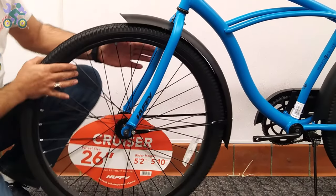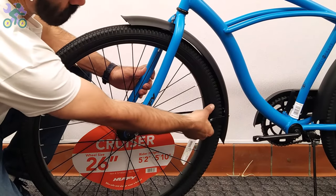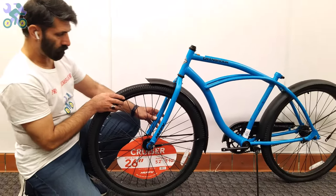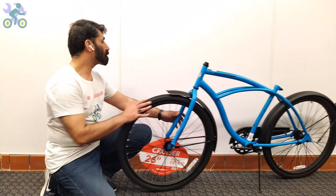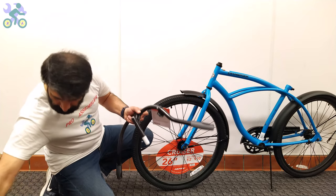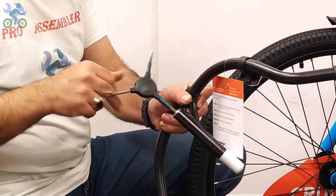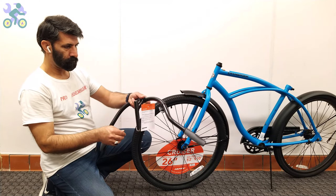Adjust the fender level by pulling the fender support arm left and right as needed. Remove the plastic cover from the end of the stem. If it's difficult to remove, unscrew the stem bolt and then remove the plastic.